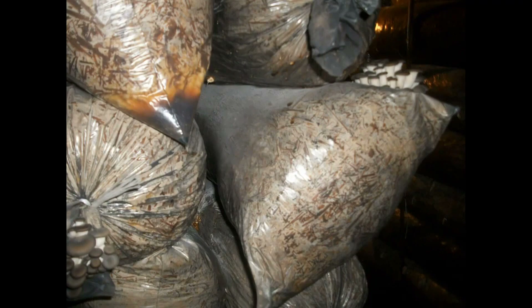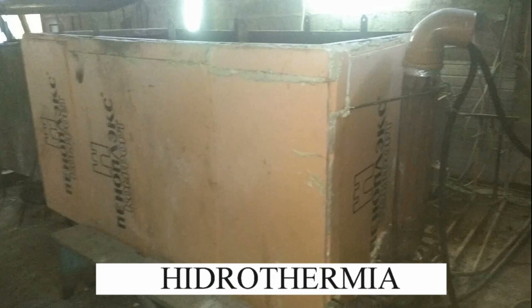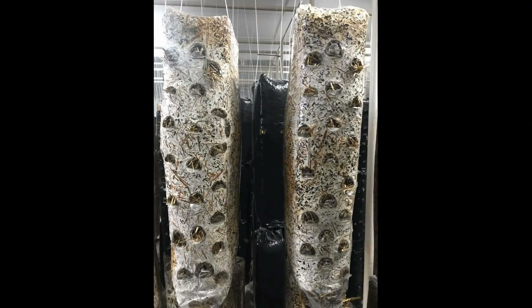What should be the humidity for different methods of heat treatment of the substrate? Hydrothermy is a method of processing raw materials in a tank with hot water at a substrate temperature of 68 to 73 degrees Celsius. The humidity of the substrate should be 68, maximum 69%. You must choose a method that is suitable for your raw materials so that the mycelium grows quickly in the substrate. I have a video about hydrothermy where I tell you how to properly process the substrate.